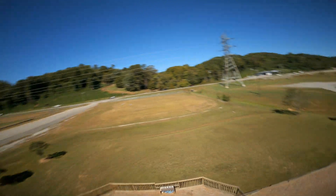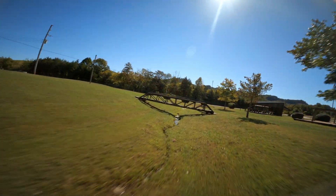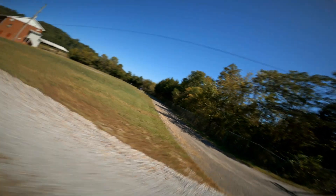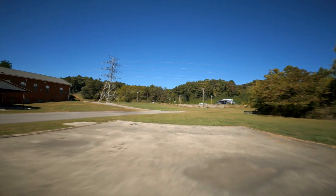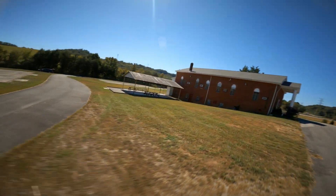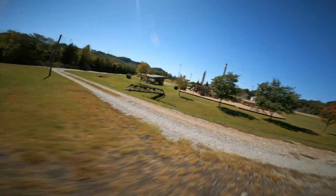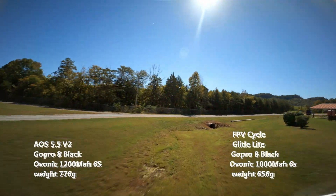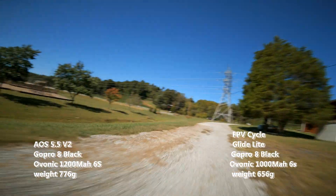I never really understood the point of the V1. I understand it was supposed to be for avoiding a heavier GoPro, but as a hobby we've already had to deal with the GoPro getting heavier and people started building larger drones to handle the weight. For instance, I have my Glide — it's lighter with my GoPro 8, and it weighs about 100 grams less than the 5.5 V2, and my Glide actually flies better.